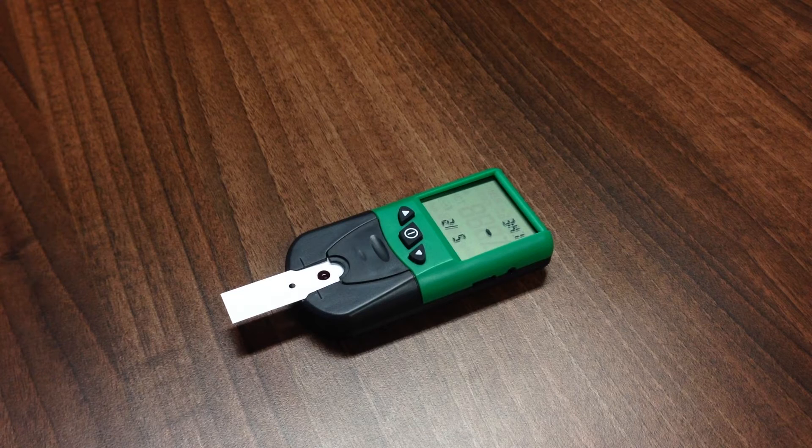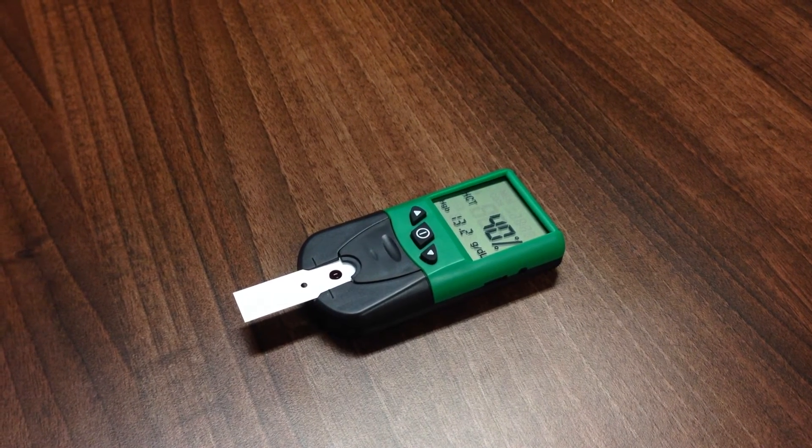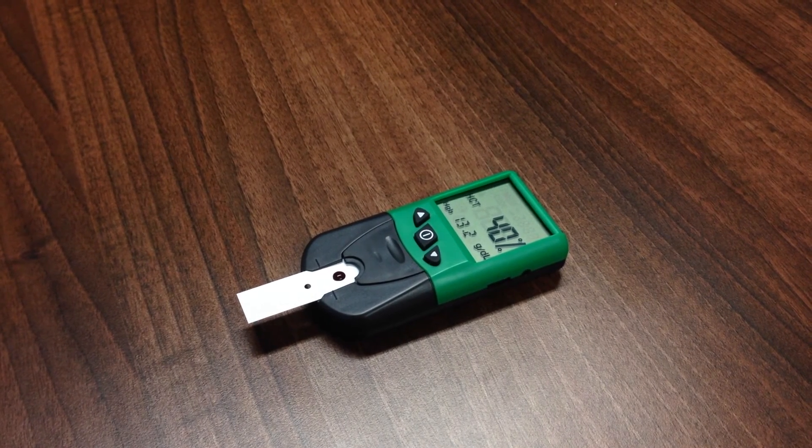Each test strip is for single use only. The test will begin automatically. During the test, do not disturb or move the meter or strip, or press any meter keys. The test result will be displayed in less than 30 seconds and will be stored automatically with a time and date.